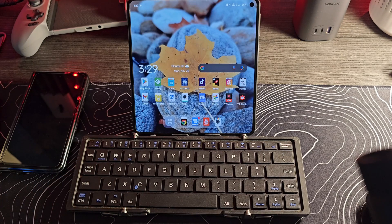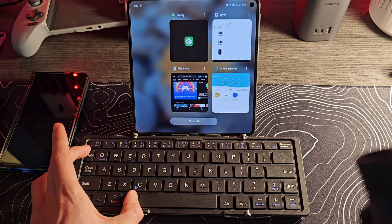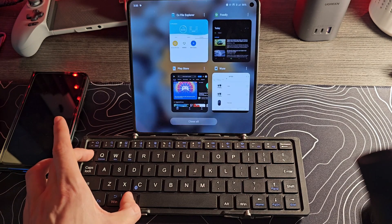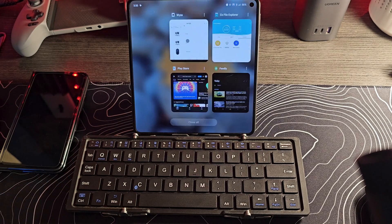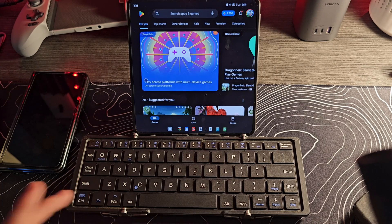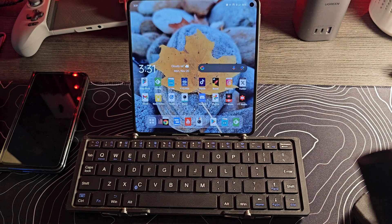A really cool one is Alt-Tab, which brings you into your Recents. If I hold down Alt-Tab, I'll be pulling up my Recents, and when I release it, it goes into the one on the top right. You can also just pick one of them, and that works just as well. Windows and Enter to go back home. If you're in an app or even on your home screen, Windows N will pull down your notification shade — definitely a useful one.